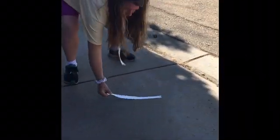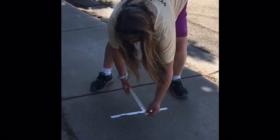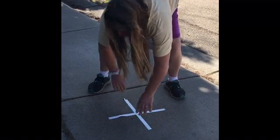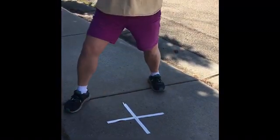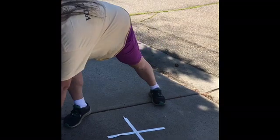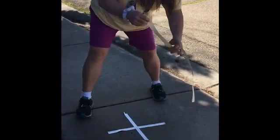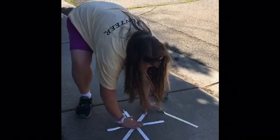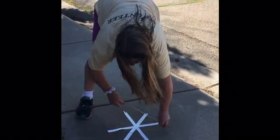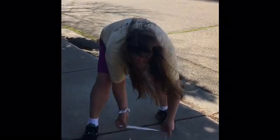Then you make a little design on the sidewalk — any design you want. I'm gonna make a star design today. But you can do a big box, you can do like a zentangle that you've learned in art class, anything you want. So I'm gonna do this little star.